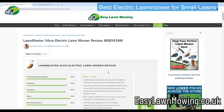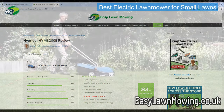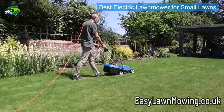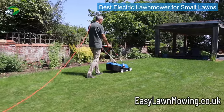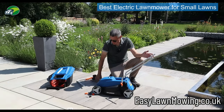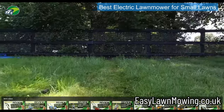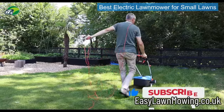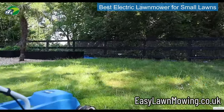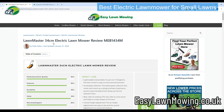If you were looking for a lawn mower for a very small lawn and didn't think you required that 1400 watt power, there's also an alternative: the Hyundai HYM3200E. That's only a 1000 watt motor with a slightly smaller 32 centimeter deck. You can see a full video review of that Hyundai on the easylawnmowing.co.uk website as well. But really my top pick for smaller lawns is the LawnMaster 34 centimeter.